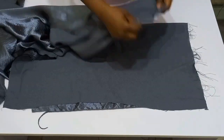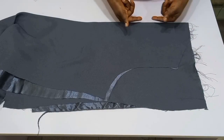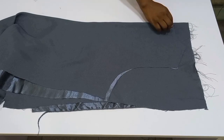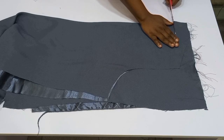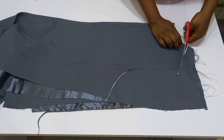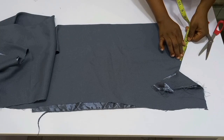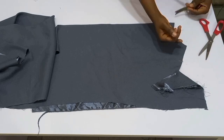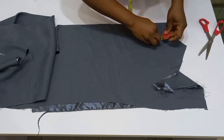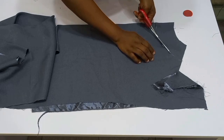Now it's time to cut out the facing. I've brought in another piece alongside the actual piece, folded them together. Make sure they are aligning at the center, then cut out the neck. After cutting, remove the actual piece and mark out the width and depth you want for your facing — I used 3.5 inches — and cut it out.